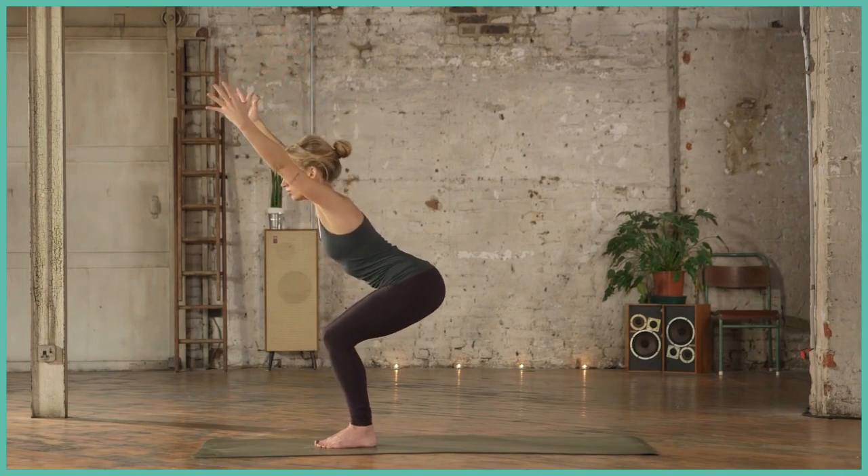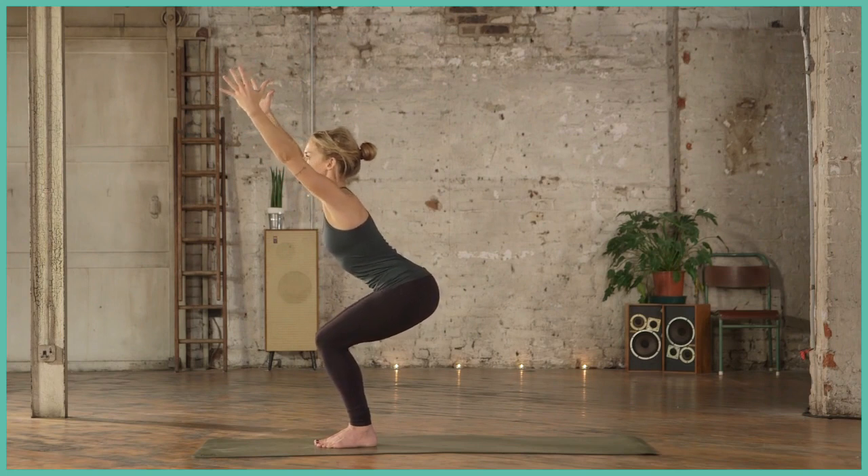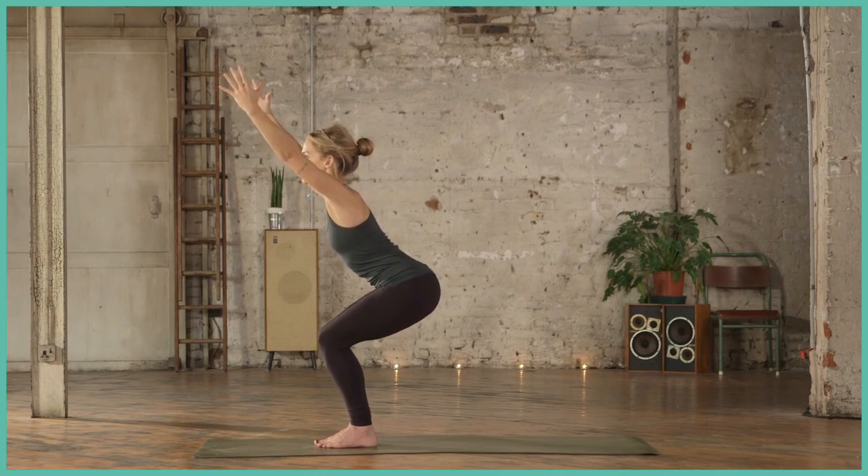Take a look at your toes, make sure you can see them, otherwise draw the hips a little further back. Breathing here, navel towards the spine, inhale, exhale.